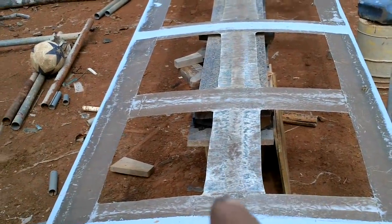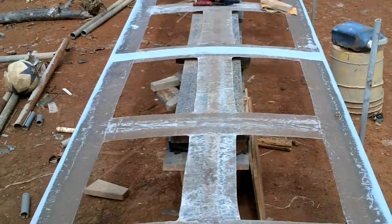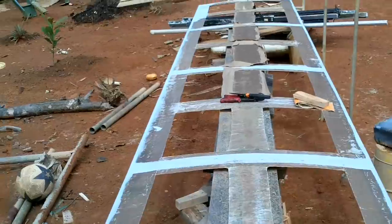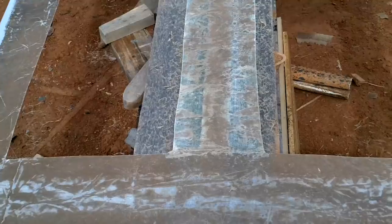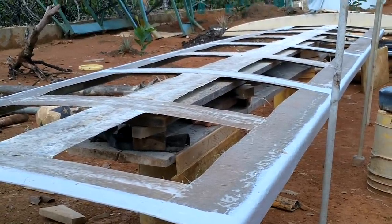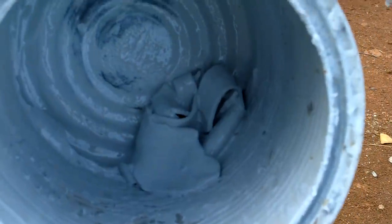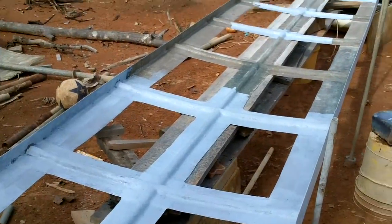I wanted to put a strip down the middle of my roof here too, just to make it a little more stiff and give the panels a little more support in the middle. I'm just cleaning those up now, trimming the edges and sanding off the tops. I guess I can paint this after it's installed.